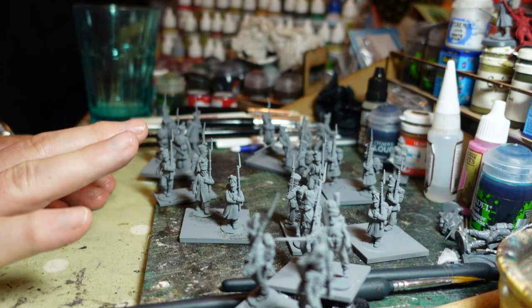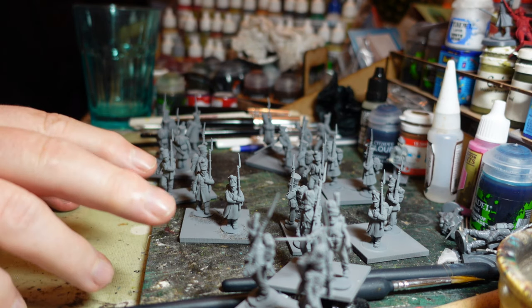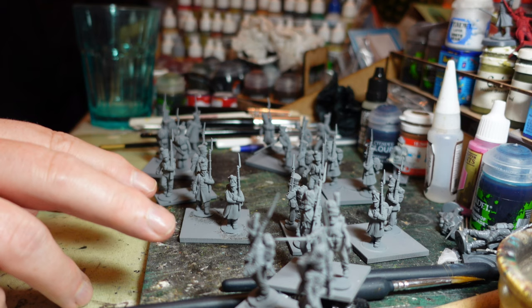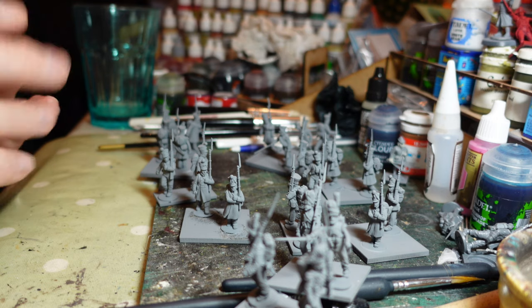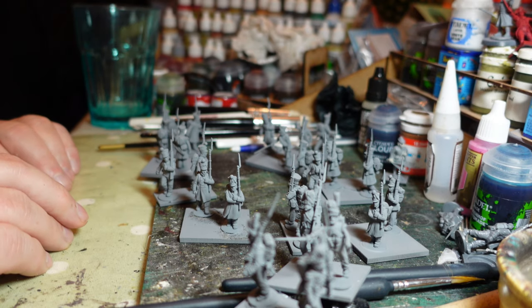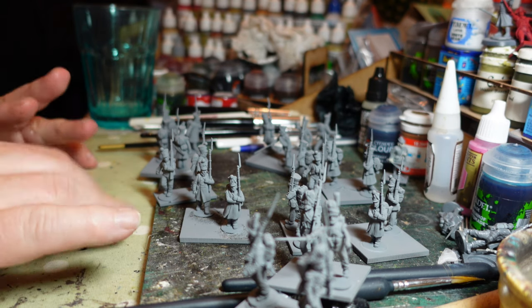They've all been sorted into their companies and they are primed. I primed them with Halfords light grey spray paint. For those outside the UK, Halfords is a car maintenance shop - they do really good big spray cans of primer. They're very reasonable for the amount of paint you get, and I get through a lot of paint, so that's why I use them. They've all been primed and now the first step is going to be doing some skin tone.